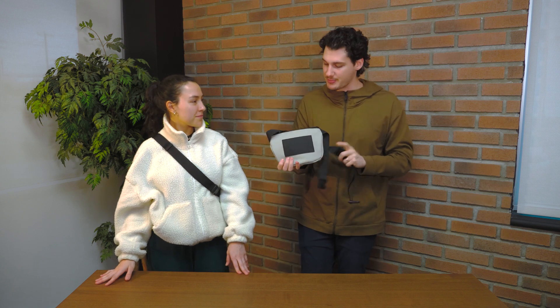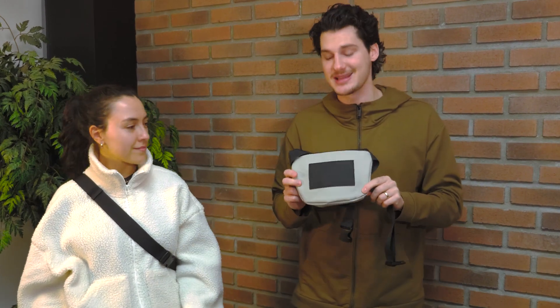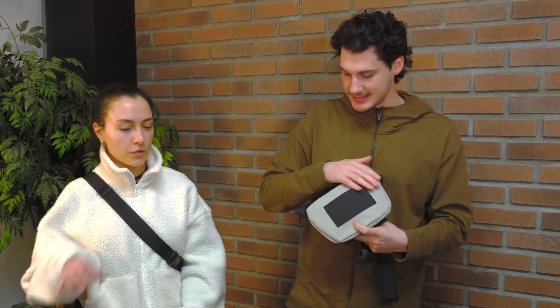Let's talk about the back of the bag first and foremost. It has a nice little swift access patch pocket. This is good for your bus pass, ID card, things like that, that you can easily go and grab — located right on the back of the crossbody.